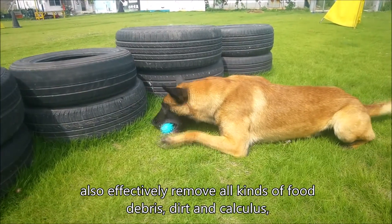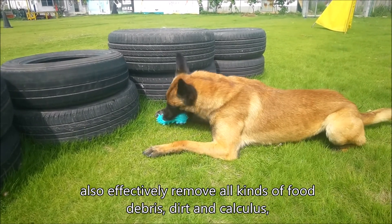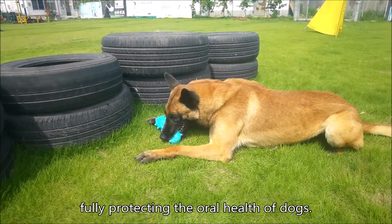Also effectively removes all kinds of food debris, dirt and calculus, fully protecting the oral health of dogs.